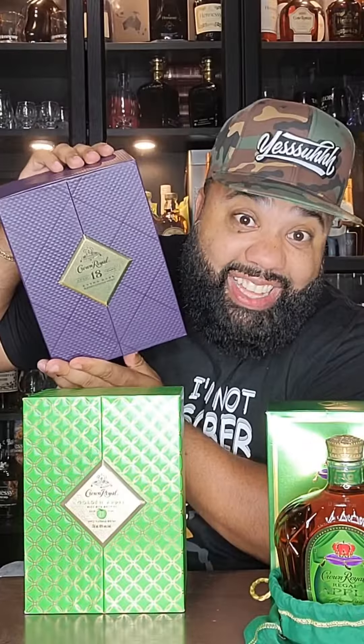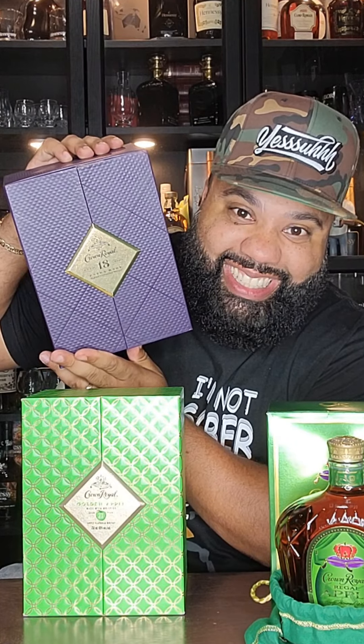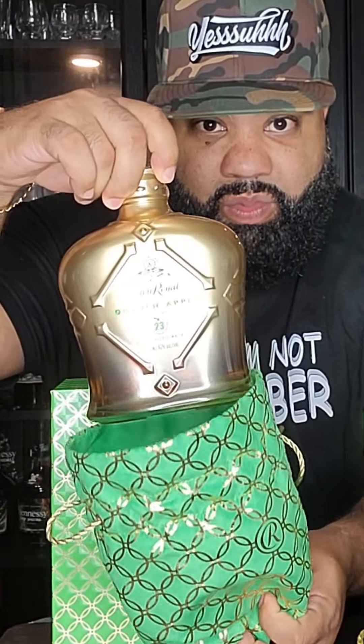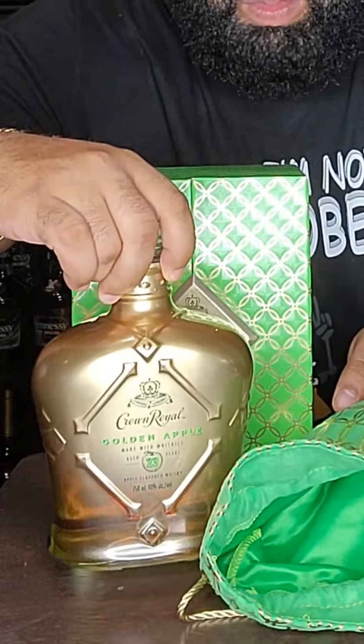As you notice, the box is a little different, but it's not different to me — it looks rather familiar. The box is kind of designed after the 18-year, but that's okay. The bag is dope. The bag and box alone is not worth $260, I can tell you that much right now. Let's see the bottle. This bottle is absolutely gorgeous. I love the way it looks — so dope.